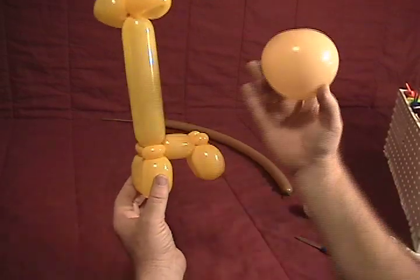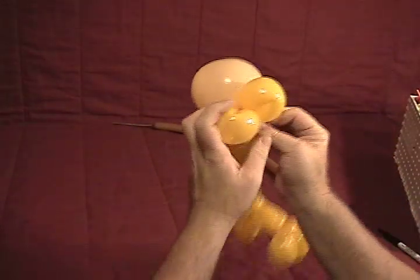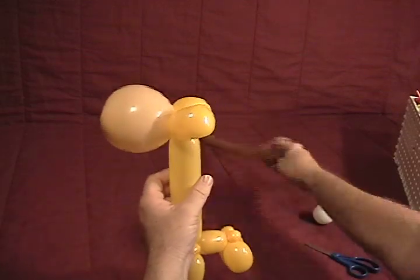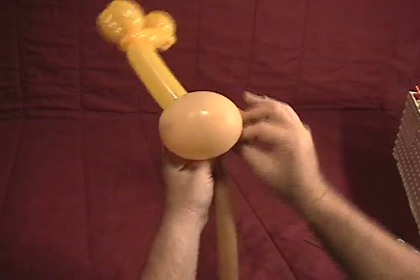Now we're going to take our heart and twist it into those two fold twists that we have at the top of the neck we started with. Then we're going to get our mocha 160 and, again, up where the fold twists are, put that in there as well.